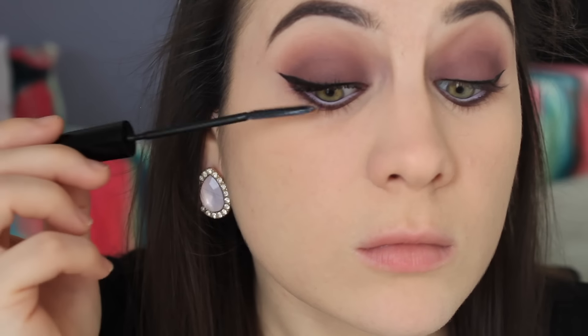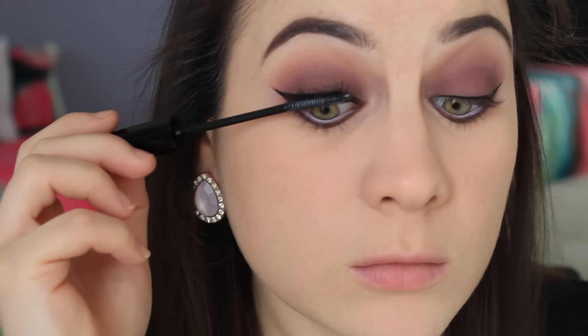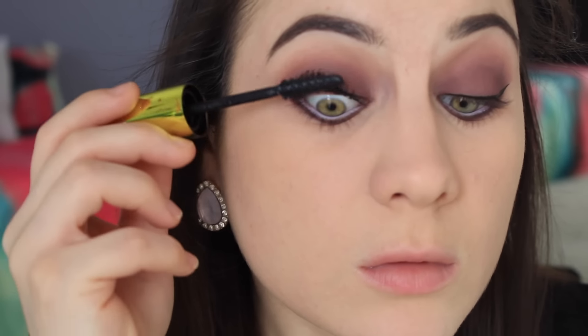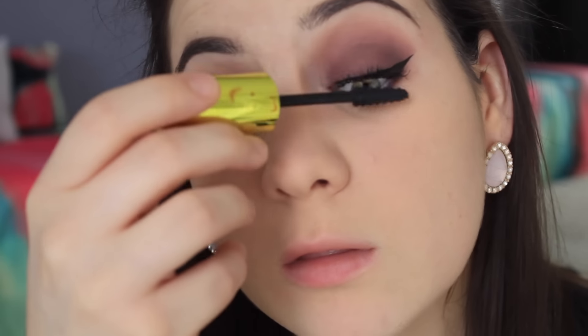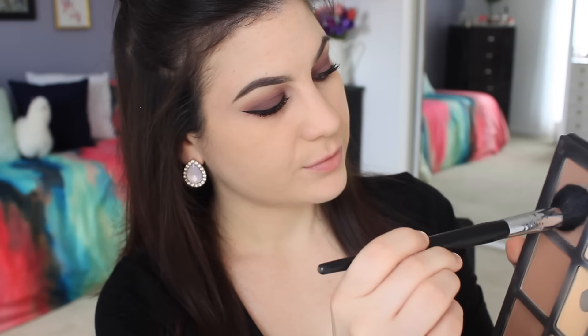I'm using L'Oreal's Telescopic Mascara, which is going to give me the length and separation that I want, and then going in with L'Oreal's Miss Manga Rock, which is going to clump up the lashes a little bit and add volume. This is like my favorite duo for mascaras right now. Then, since I didn't buy any contour powders, I'm just using my Shade and Light Palette by Kat Von D. I love this palette so much. I'm taking the shade Subconscious and just contouring my cheeks and my temples.